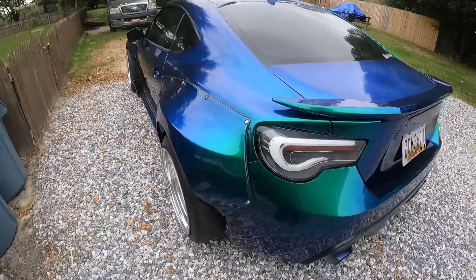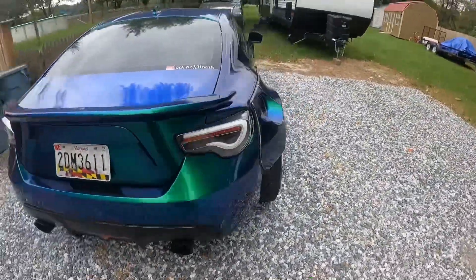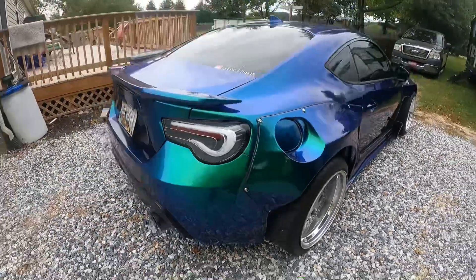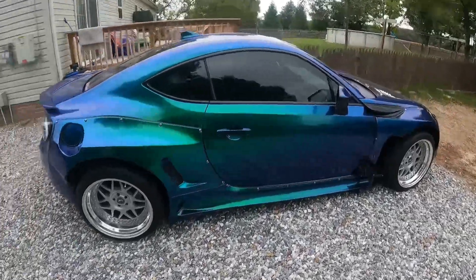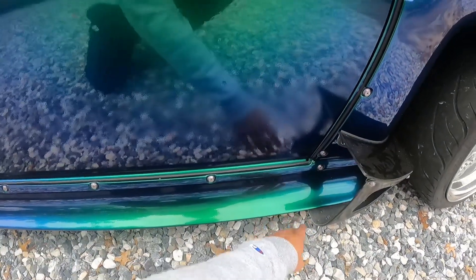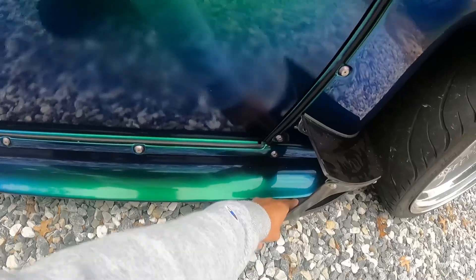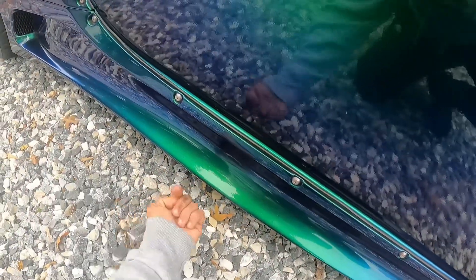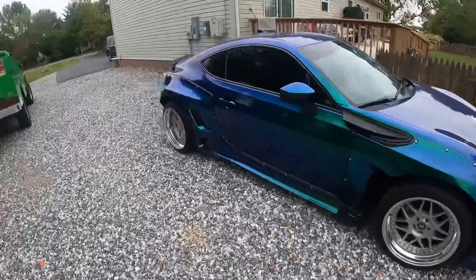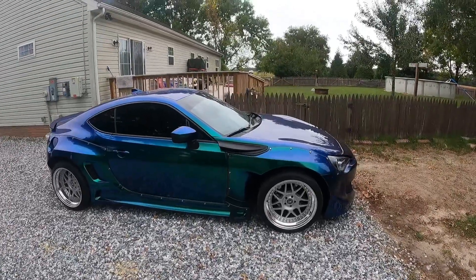We also ordered the canards that sit here — one, one, and one on both sides — and those should be coming from Greddy very soon. Same three canards per side, all fiberglass just like these. Eventually we'll get a side skirt that runs from underneath here all the way down and out, along with a front lip. The other day we received a package from a local 86 guy on Facebook — an intake system for this car, which will be the next video on the channel.